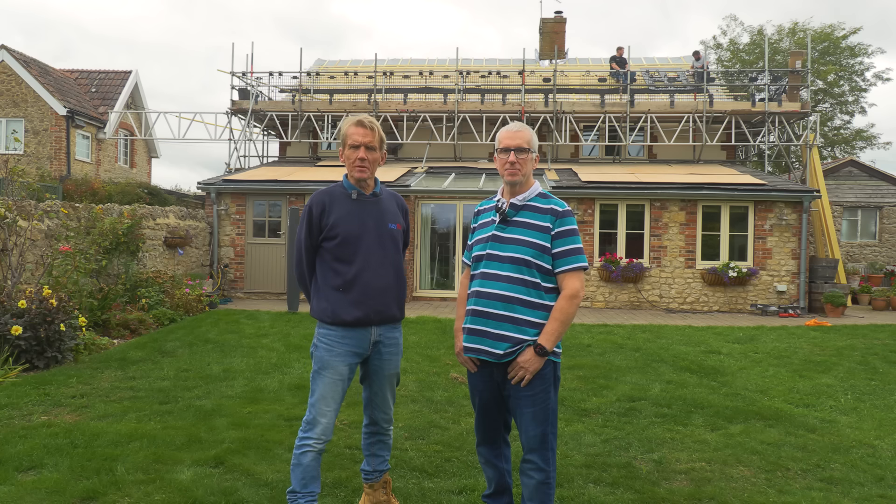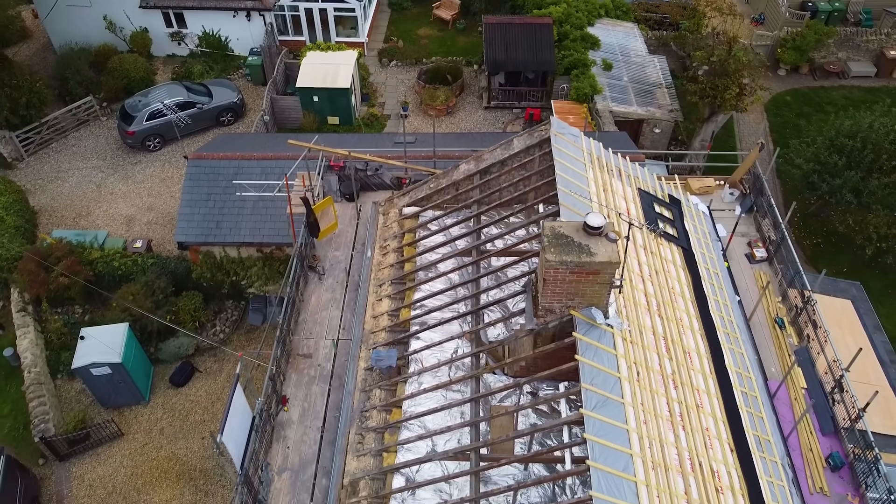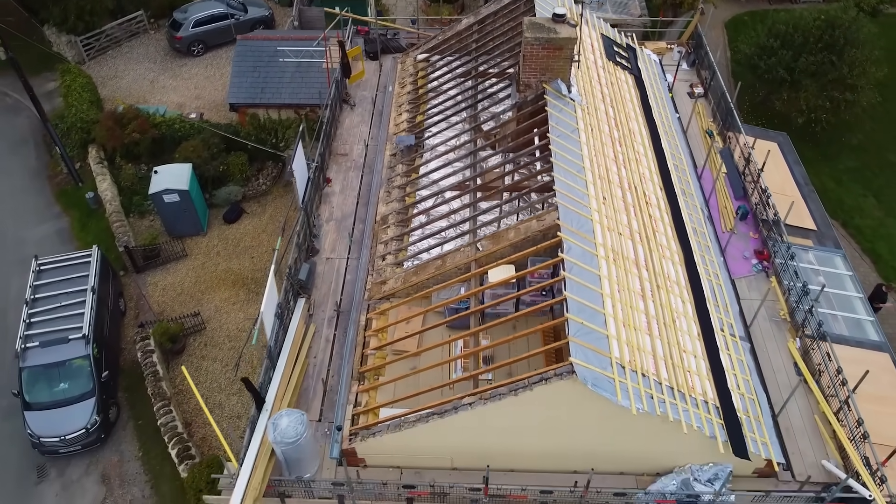Hello, I'm Roger Bisbee from the Skill Builder channel. I've come down to see Guy, who is a keen Skill Builder watcher. He's done quite a lot of work on his house and he's involved in what I think is quite an interesting project here.